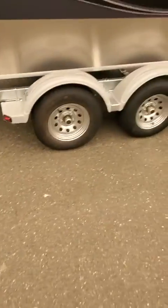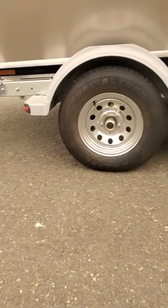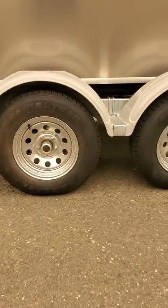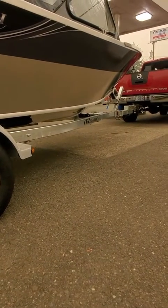Gear bath oil hubs — brown is good, white is bad. Five lugs, 80-pound torque. 50-pound tire pressure when cold. These are ST 205/75 R14 — yes they are. Torsion axles, double-dip galvanized swing tongue. When you swing it, just make sure you tuck the trailer wires back in so they don't get pinched.